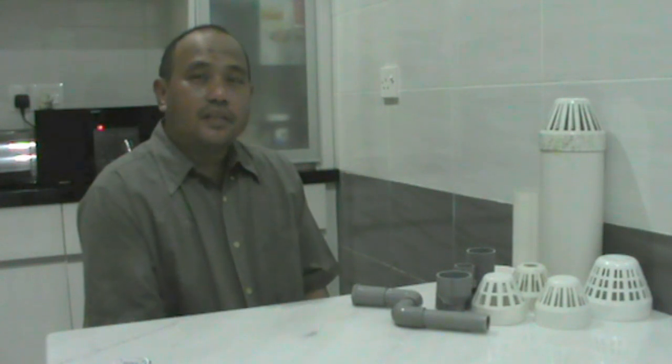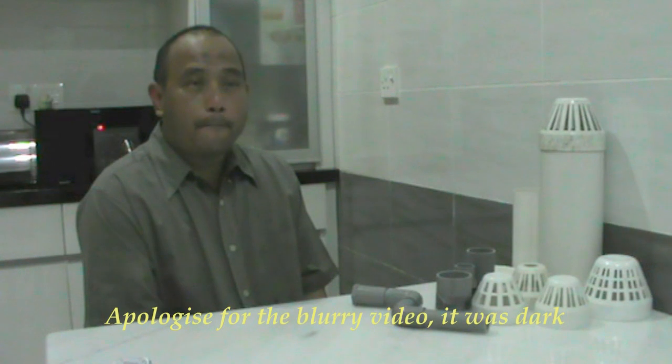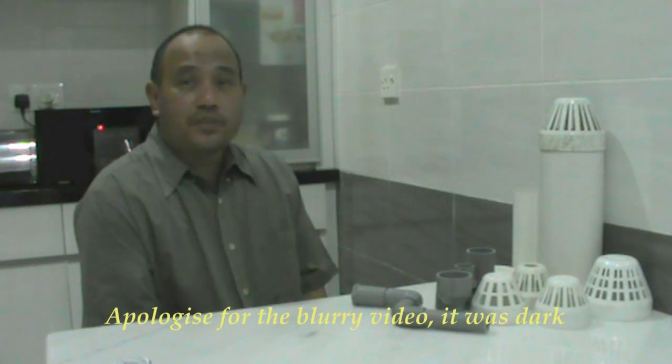Hi, this is Afna. It's been a long time since I made my last video. A lot of things happened in 2014 and I've been very busy lately.